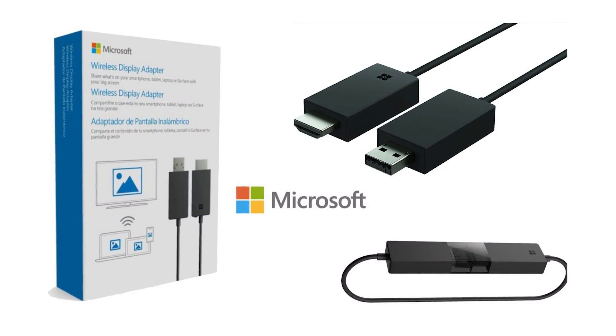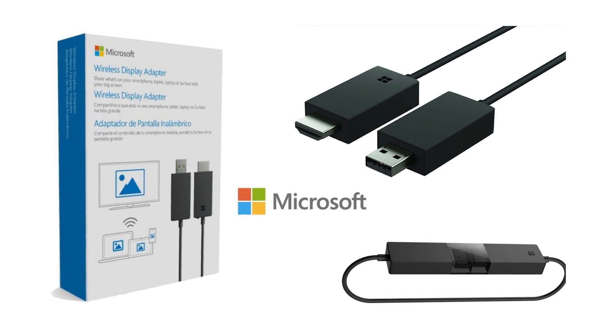When I need to deliver some training or run a presentation, I could connect my Surface to a projector with an adapter or dongle like this one here — it plugs into the HDMI and plugs into the Surface down the bottom — or I could do the whole thing wirelessly using a device like this.